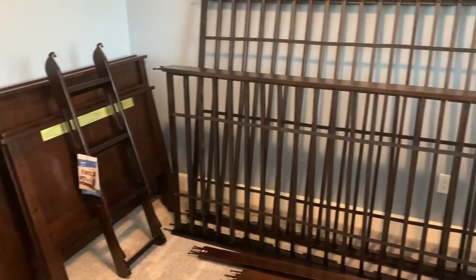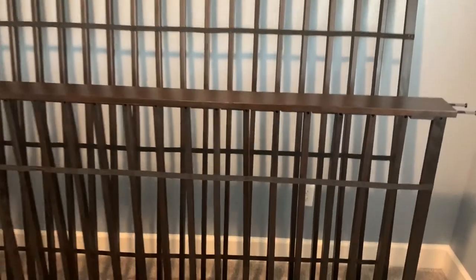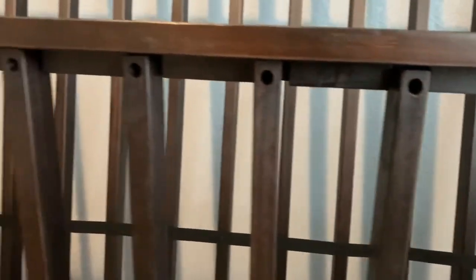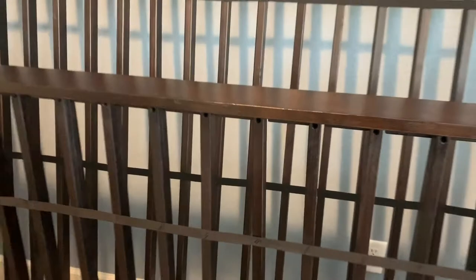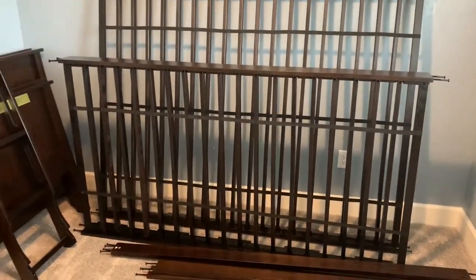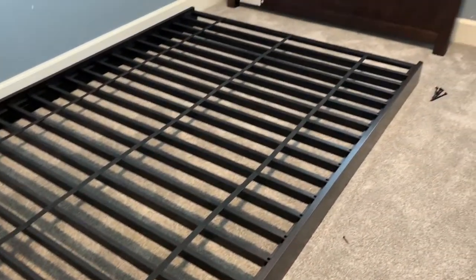We're going to start off where we left off. These pieces here would normally be separate, and you would need to fasten all the pieces on the bottom first before moving on. So if you haven't done that yet, that is where I would start off, and just get it caught up to where I am now.